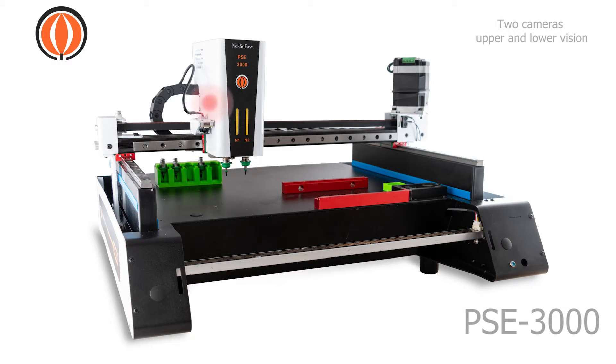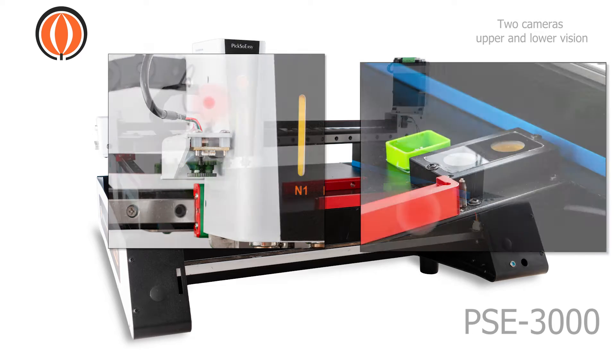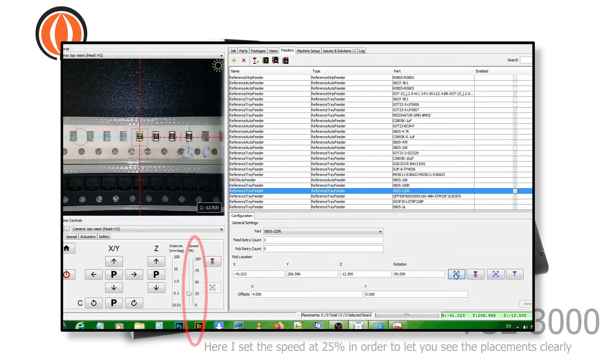Two cameras: upper and lower vision. The components will be recognized, rotated, aligned, and placed automatically.